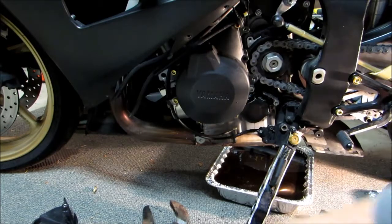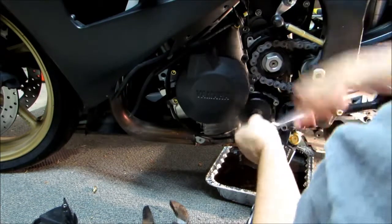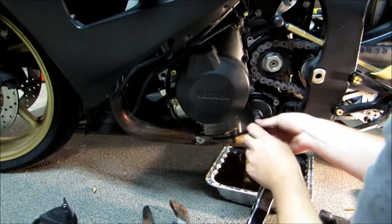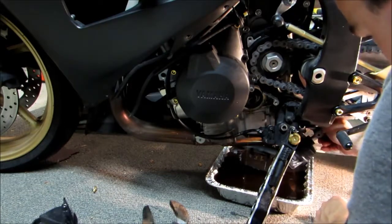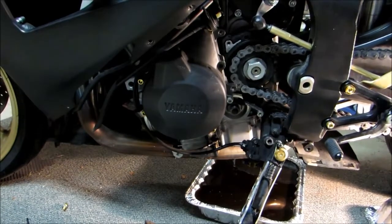While our oil tank is draining, we'll go ahead and take our filter off.